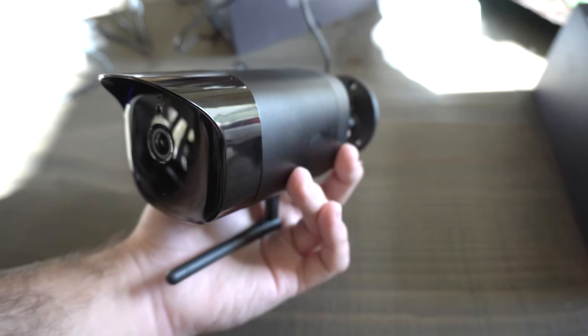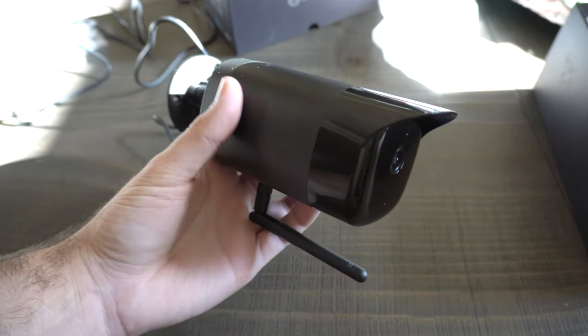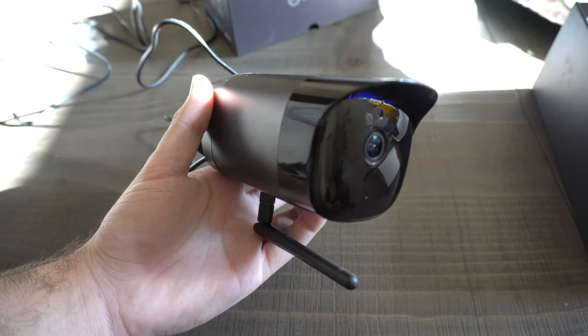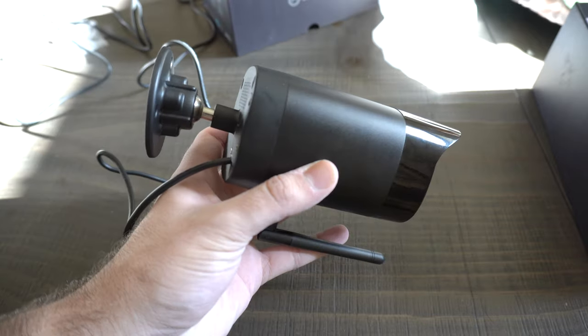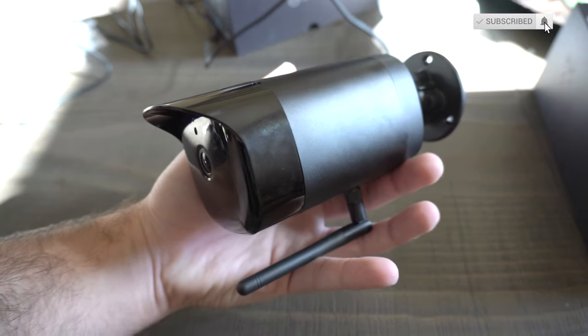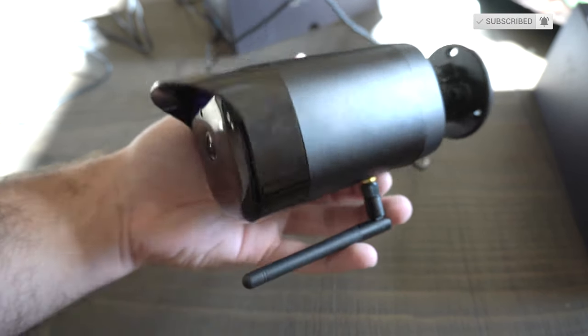The camera detects people, cars, and motion. You can see the antenna on the bottom. It has a full metal build quality for the most part. Looking at the footage, it looks really, really good. It wasn't the most vibrant I've ever seen, however in the settings you can go in and change brightness and other settings to make it more attractive to you. But the quality was there — it was extremely clear, you can make out everything, which is what you want in a security camera.